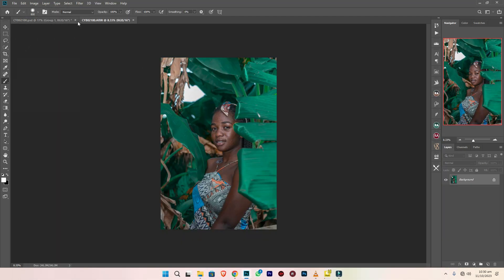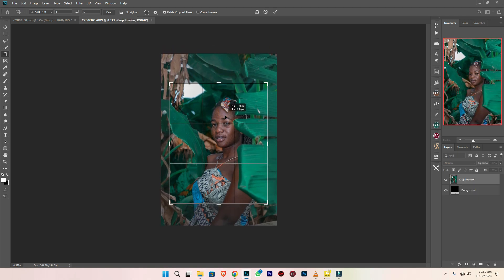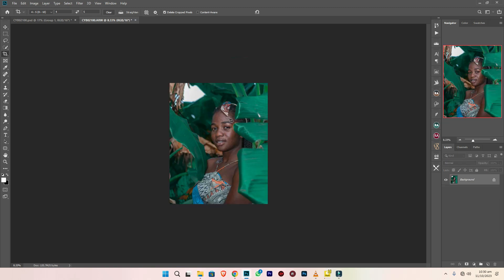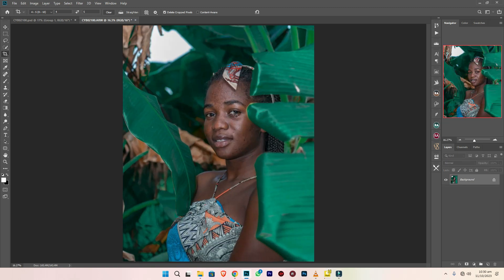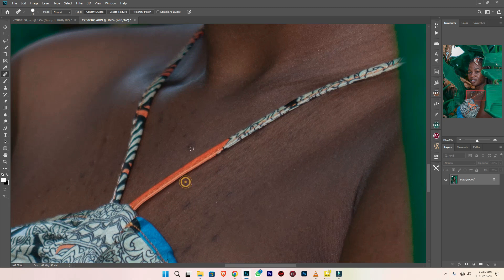But now let's move to the working space of Photoshop. So I have to resize it first for social media, which is 4 by 5, so that when you post on social media your quality won't reduce. After resizing, I have to remove the spots and blemishes from her skin. I'll fast-forward these steps.